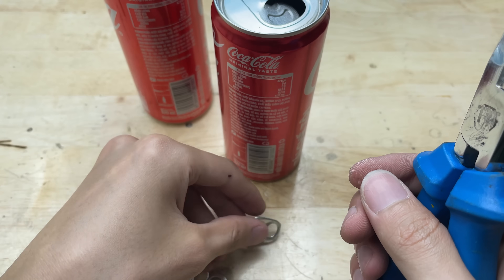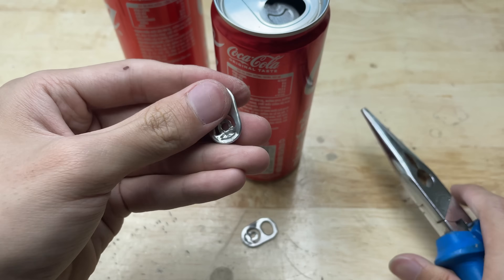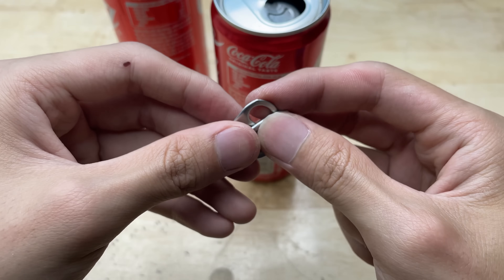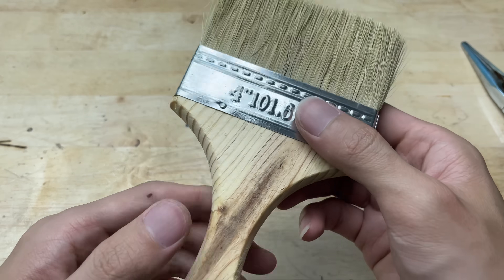First, I'm going to grab two empty soda cans and carefully remove the pop-top lids. These little pieces might look like trash, but they're actually the key components for our DIY welding tool. So don't throw them away — we're about to turn them into something surprisingly useful.